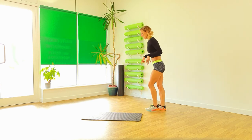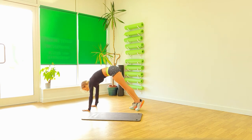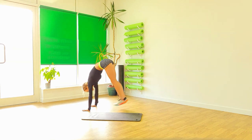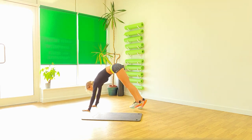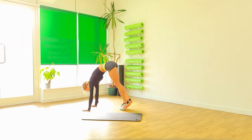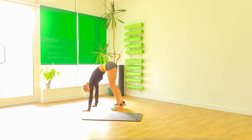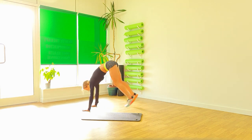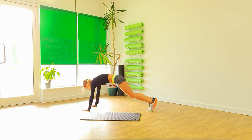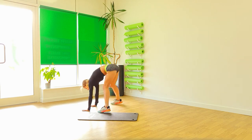From there. Feet in. Hold it in plank. One, two, three, four, five, six. Jump. Jump. And again. Jump. Swap thrust. Four, three, two, one.